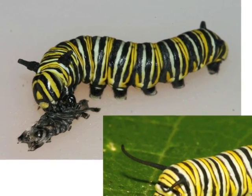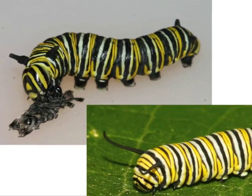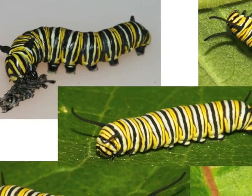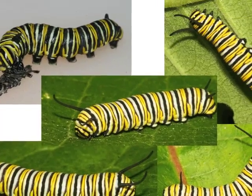Most monarch caterpillars will eat their shed skin. First through third instar caterpillars eat all day and sleep all night. By the time it is a fourth instar caterpillar, the monarch will eat day and night. There are small white spots on its prolegs and the black, yellow, and white pattern is becoming more complex.